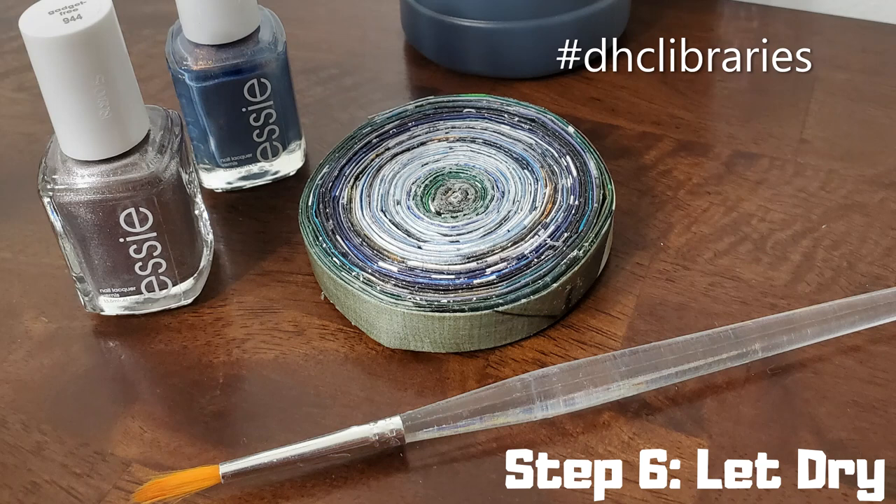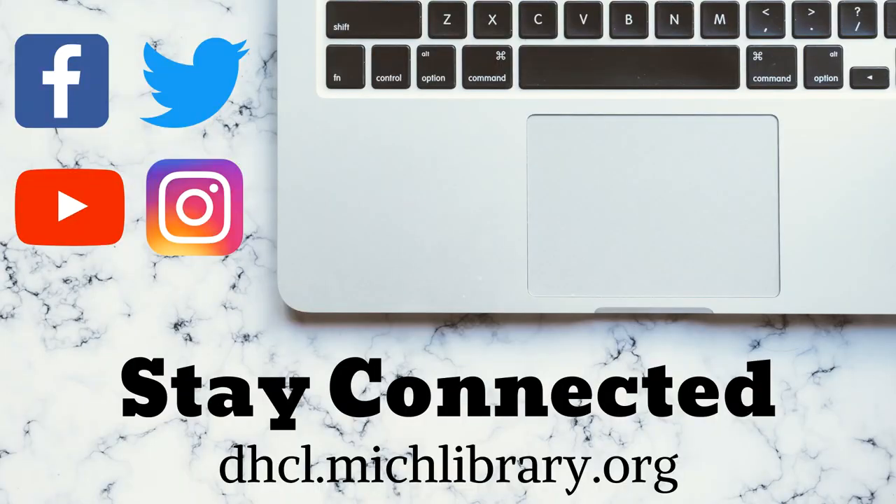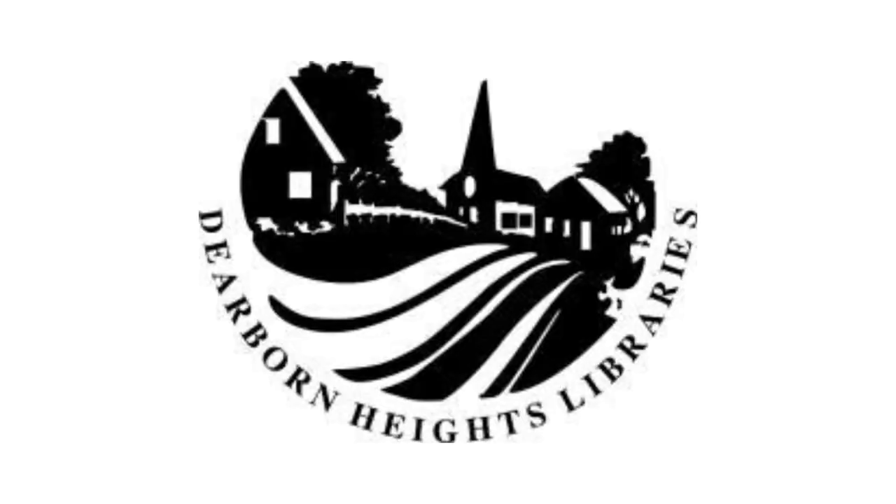I hope that you've enjoyed this project. We'd love to see a picture of your coaster. Please feel free to tag the library in your social media post and use the hashtag DHCLibraries. I'm Jill Wyskowski with Caroline Kennedy Library. Stay connected with us at dhcl.michlibrary.org and on Facebook, Instagram, Twitter, and here on YouTube. Thanks for tuning in.